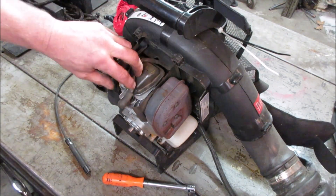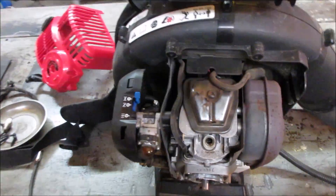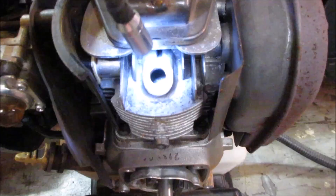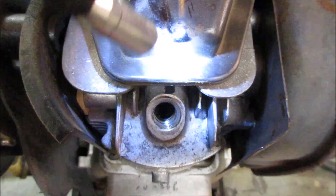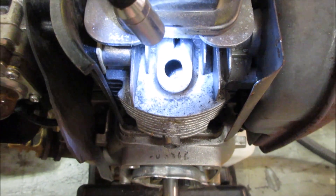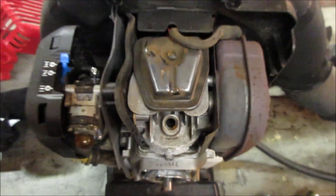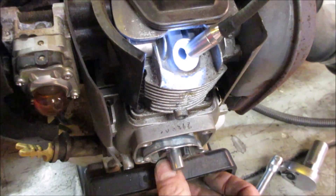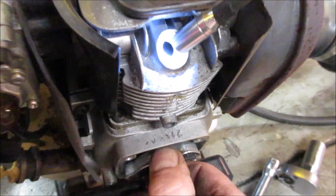I think we could see something down inside the plug hole. Go get a light and take a peek inside. Yeah, there's a chunk of something - I don't know if you guys could see it - at about five o'clock. That's a chunk of something, I don't know what that is. We're gonna find out. My guess is probably part of the valve, and you can see the piston moving up and down inside there.